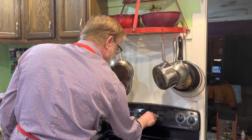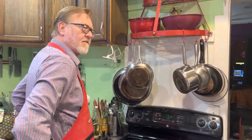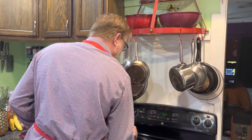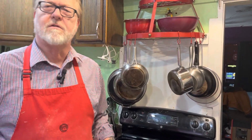We've got our timer set for three hours and 18 minutes remaining. We set it for six hours total. We're going to set our kitchen timer for about an hour and then pull the potatoes and carrots out so they don't cook too long. We'll be right back after about an hour.